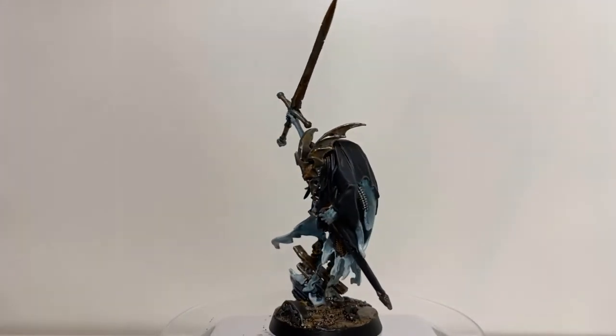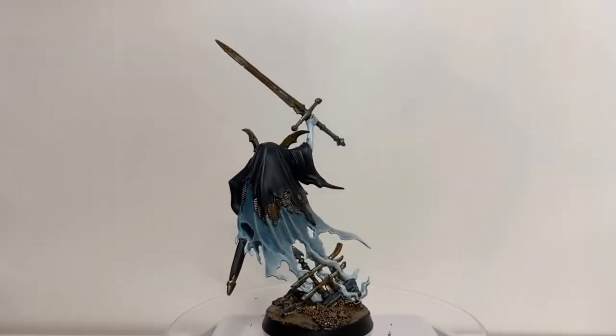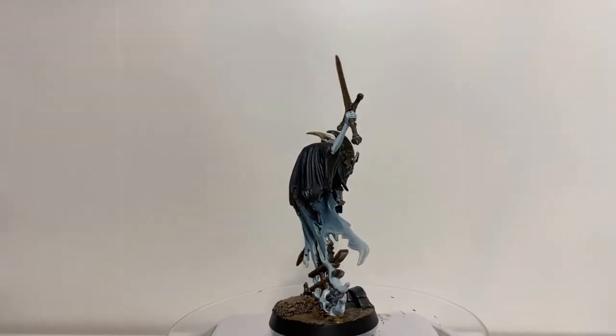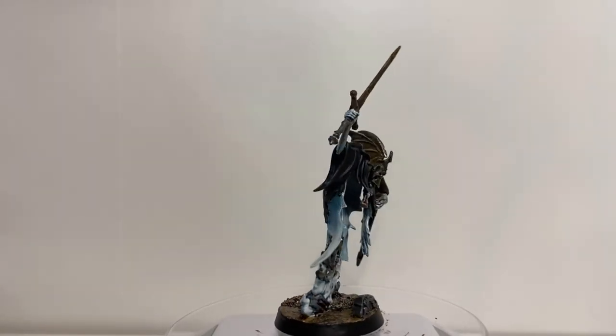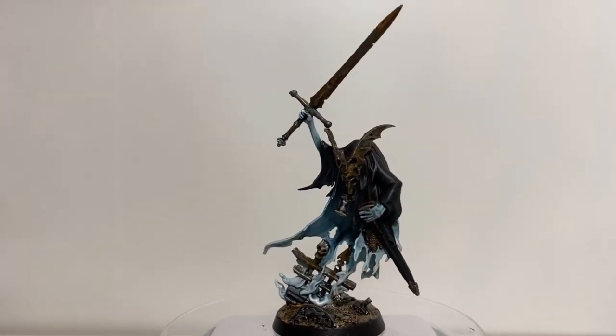And there we go guys — one finished Knight of Shrouds! A nice quick easy model this week, nothing too strenuous to pick back up on the series with. I hope you guys enjoyed the video.